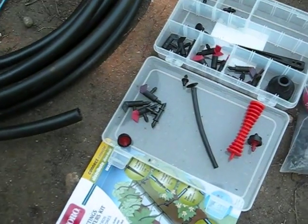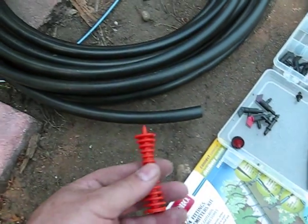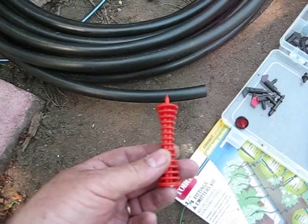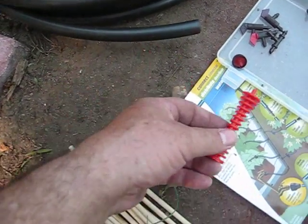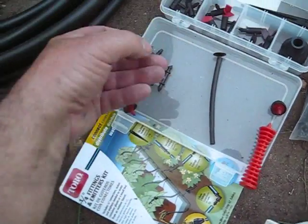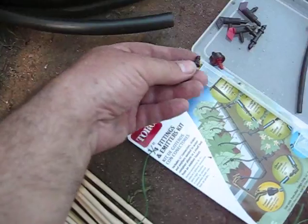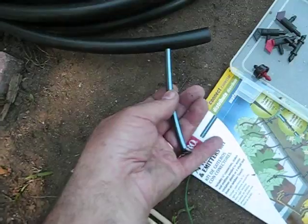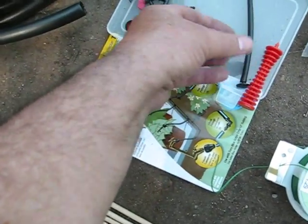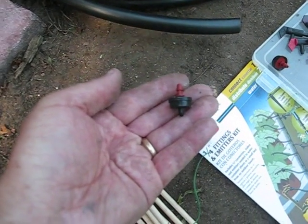In order to put the drip tubing into the half inch hose, you take this puncher and punch a hole into the half inch hose like that. You then take a connector and snap it into the hole, and a quarter inch tubing goes onto the drip connector.